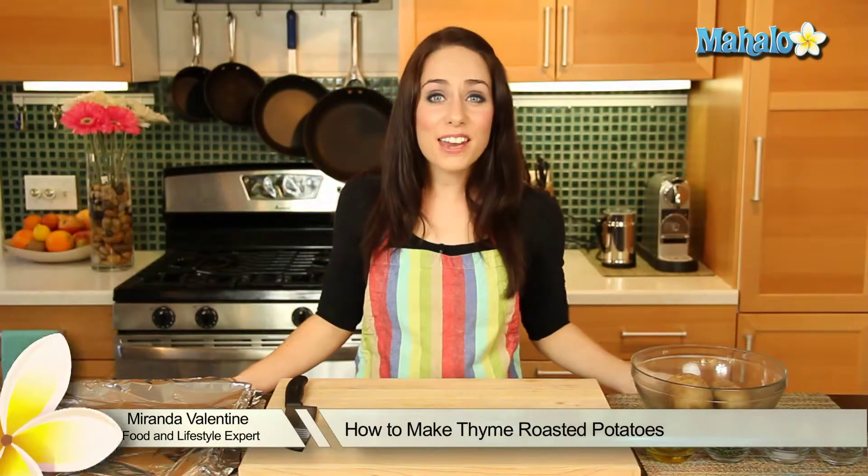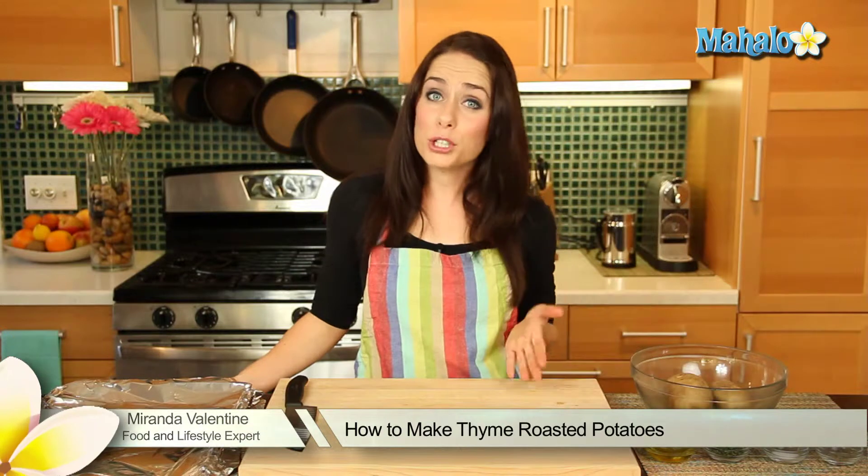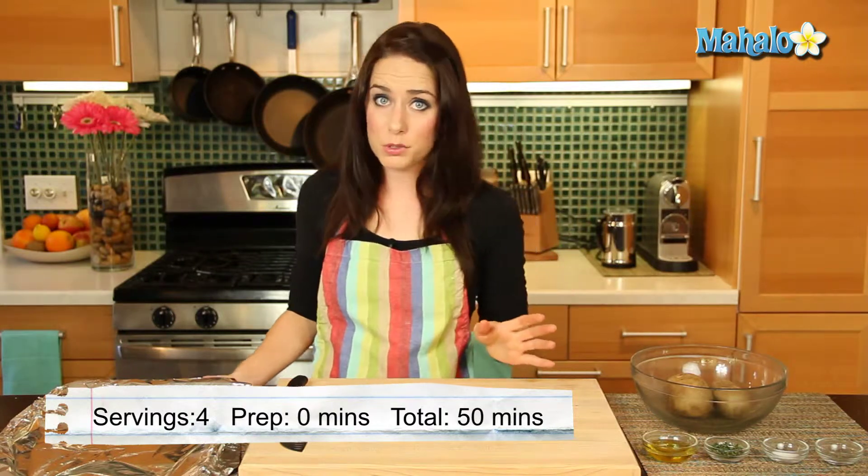Hi, I'm Miranda Valentine, editor of the lifestyle blog Everything Sounds Better in French. And today I'm going to show you how to make roasted thyme potatoes. Such a tasty side dish and very, very simple to do.